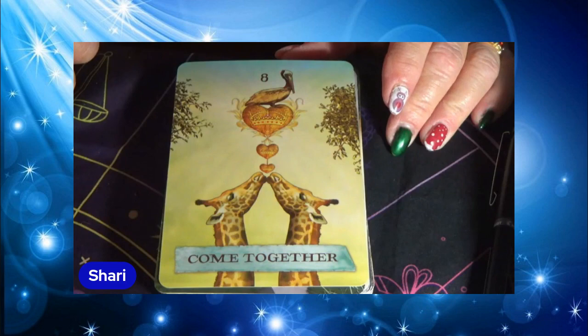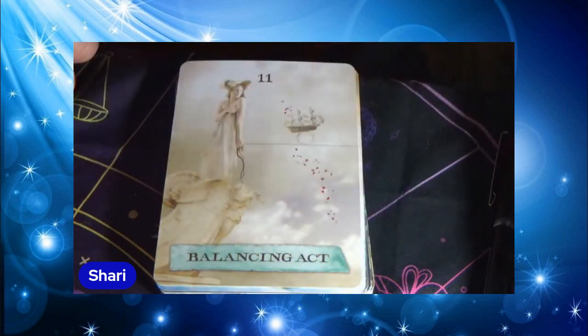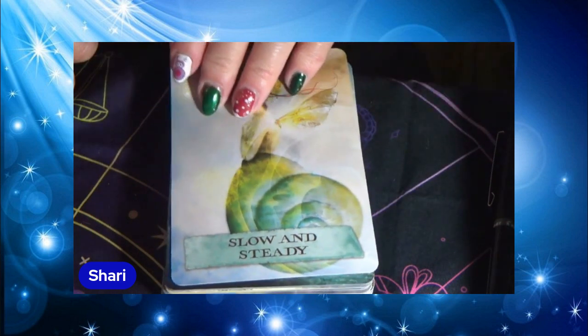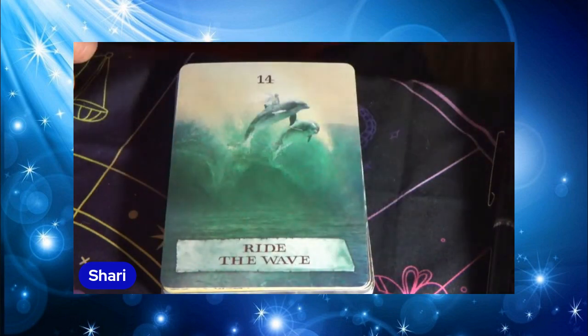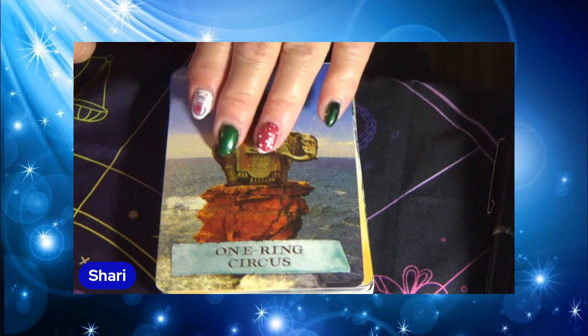Come Together — I always hear the Beatles song when I hear that phrase. Storm Fields. Rock Bottom. Balancing Act. Slow and Steady. Solitude. Ride the Wave. One Ring Circus.